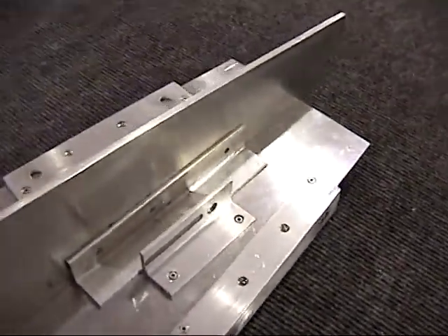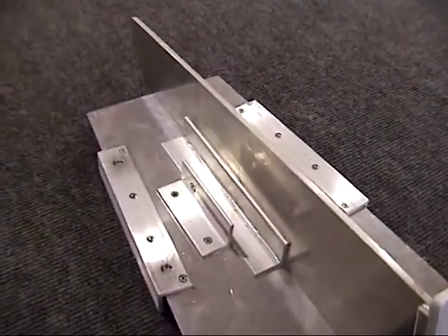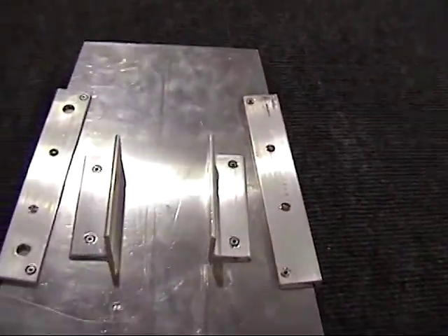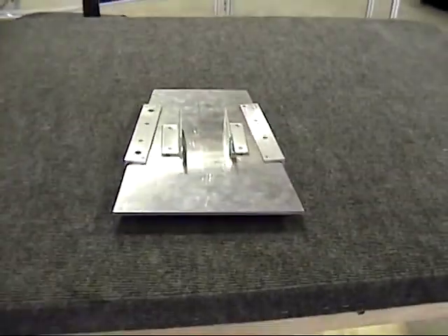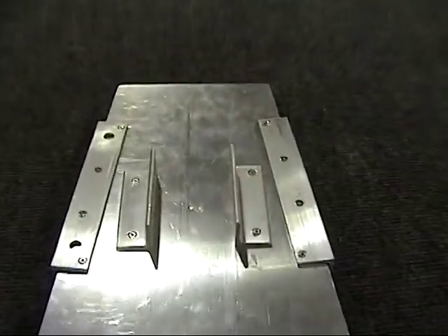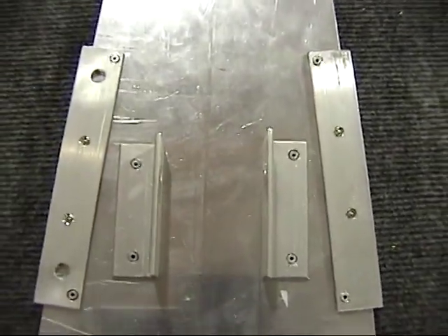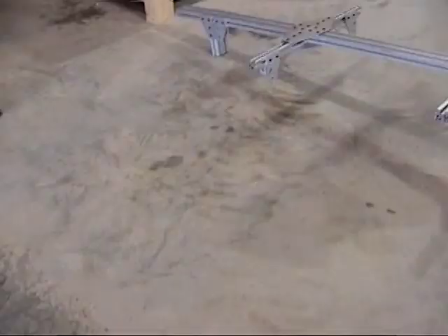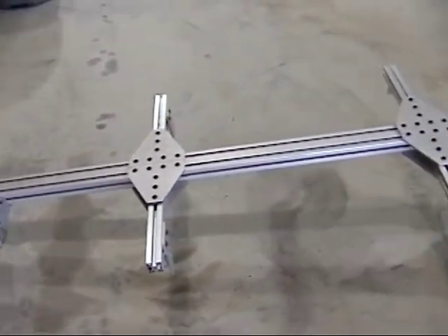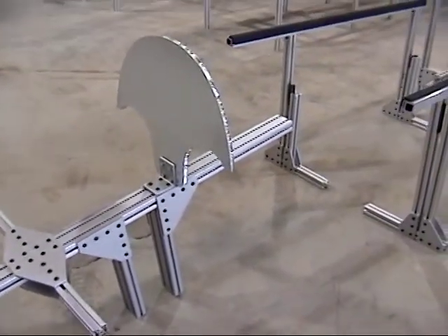Very nice design. We'll get some nice shots on that so people can see how to make that. Now we're coming up on the fixture that locates the aft bulkhead — that part right there — and then the back hoop.